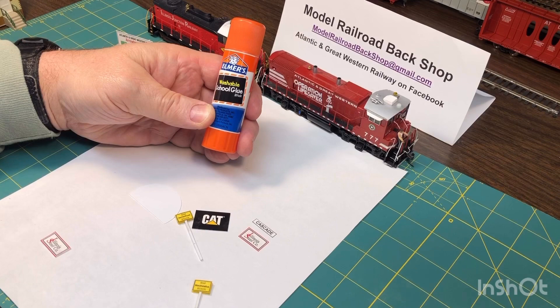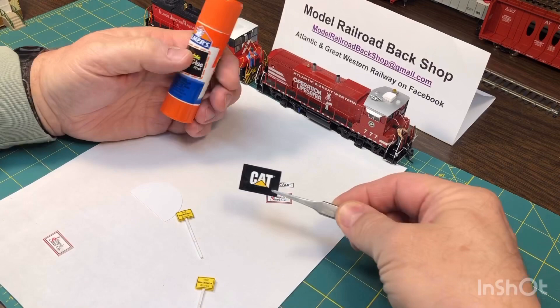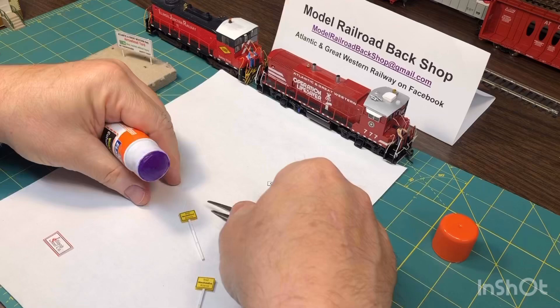I make the signs on my word processor, change them to different shapes and sizes, and I also cut them out of magazines. If they're thick enough, you can cut them out of the magazine and use them just like this and glue them on the buildings. But what I like to do is glue them to ten thousandths styrene.